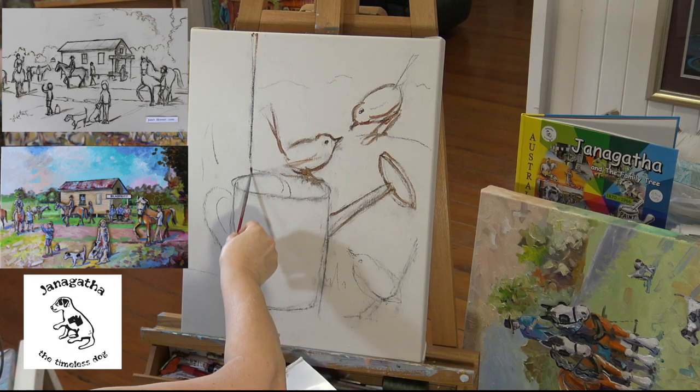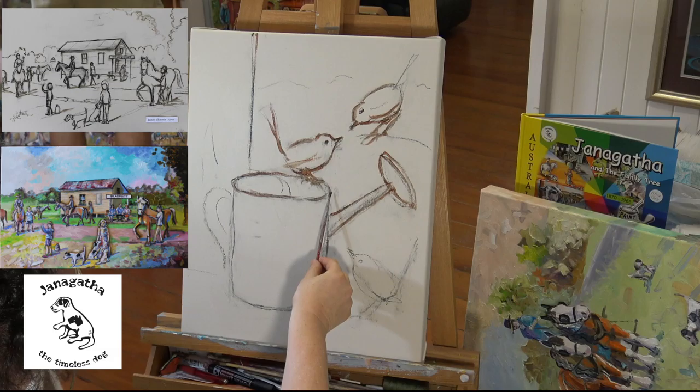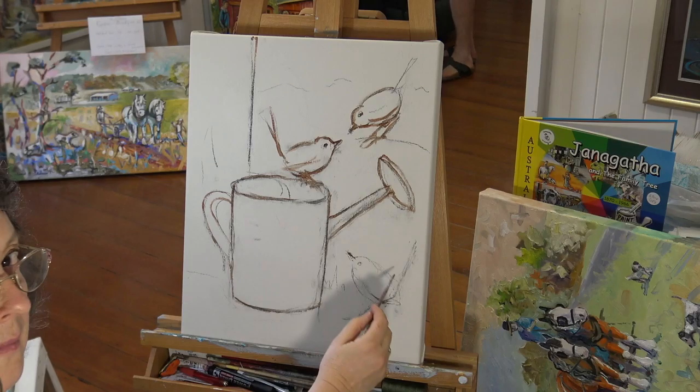All of my oil paintings and acrylic paintings are started off this way — it gives a good foundation for your drawing. On the left there you can see some paintings that I did previously: there's a railway siding at Blackbutt. The rough painting done with the Raw Umber and Liquen, and below it you can just see the finished painting.